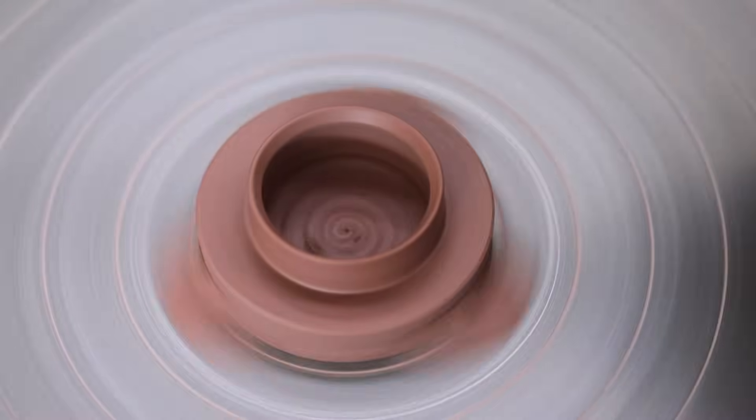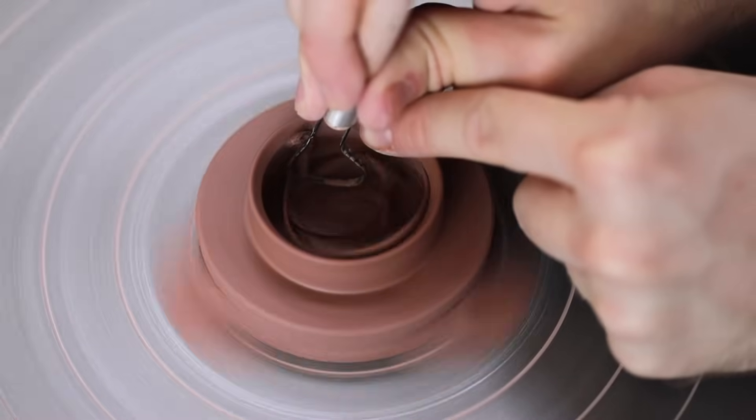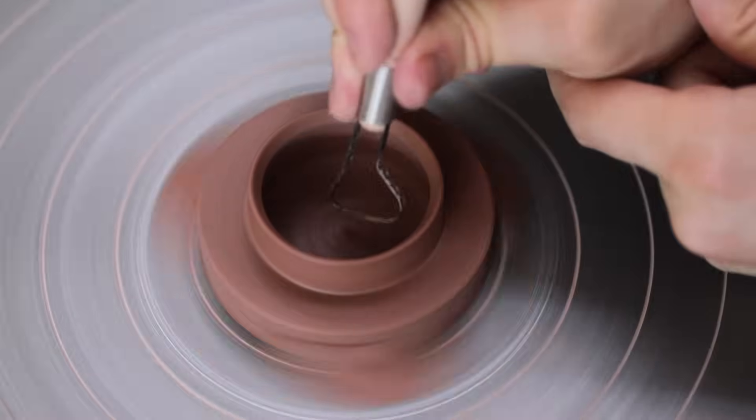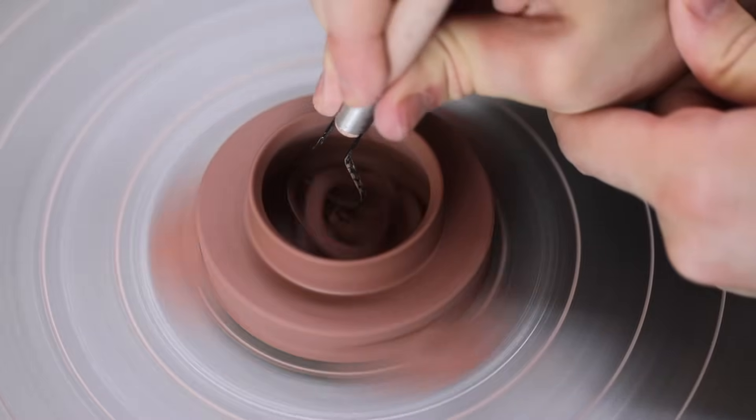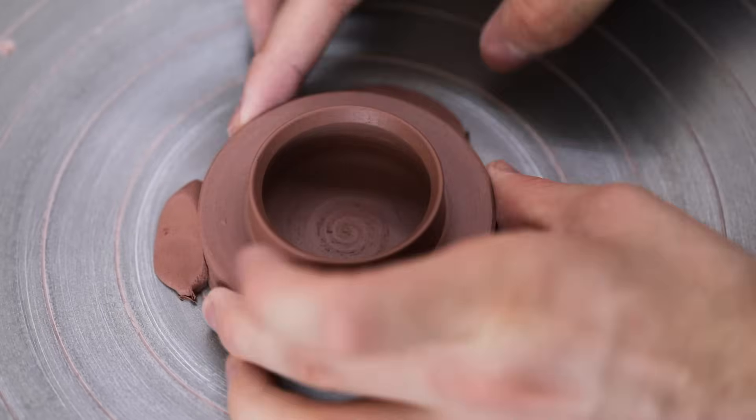There are numerous ways of making lids, but part of what keeps this particular design held in place as the teapot pours is how well it fits, and the weight of the lid itself. After enough clay has been turned away, I can remove the lid and begin to work the body.